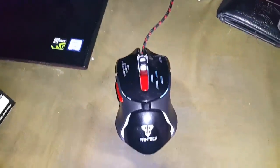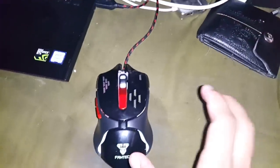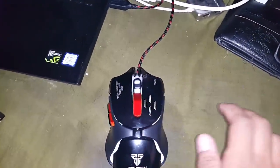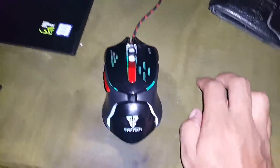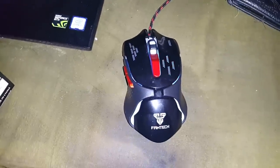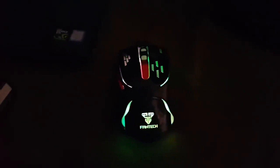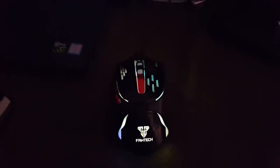I got it, so now it's time you guys get it too. I'll put links in the description for the official site and the Amazon listing. Let me turn off the flashlight and show you in the dark — you can see it's glowing, really cool.